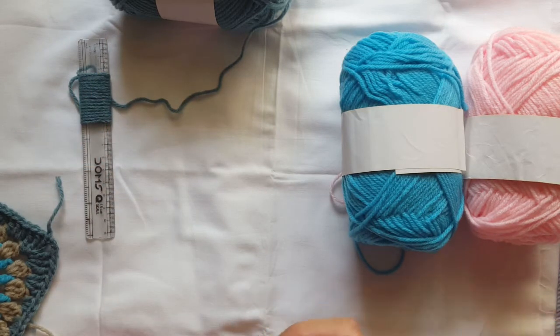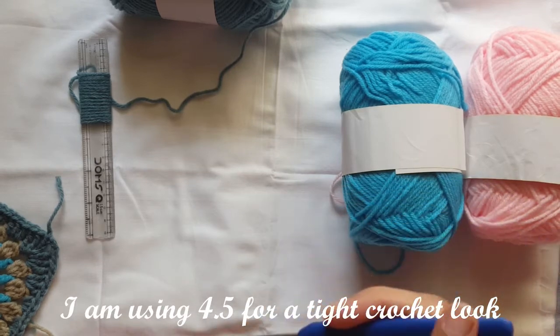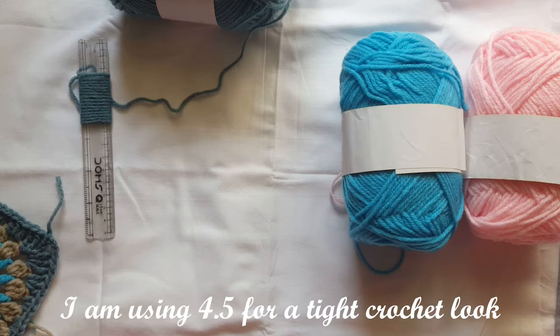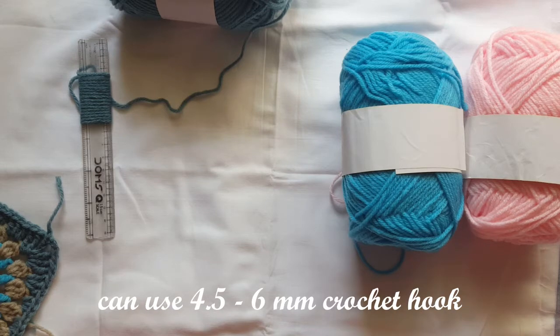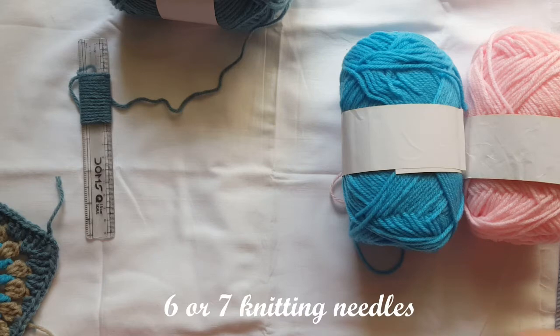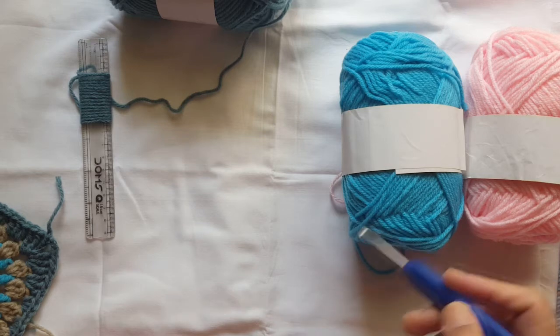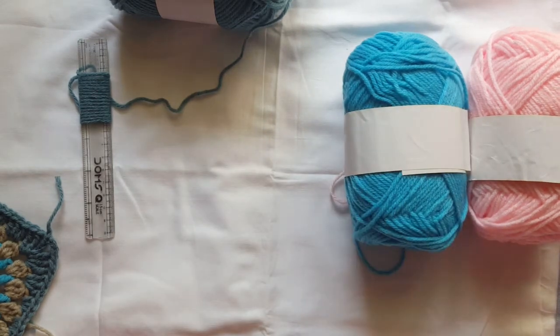I am using a 4.5mm crochet hook, but I think you can also use a 5.5mm hook. If you use knitting needles, I would guess 7mm would be good, or you can go up to 6mm as well, because it is a very thick wool.